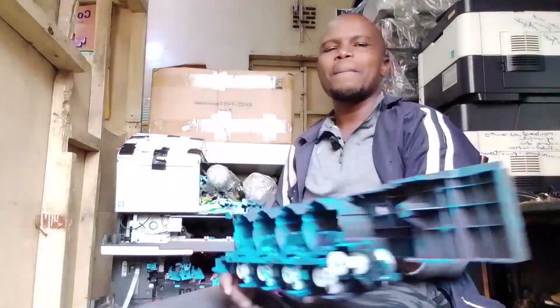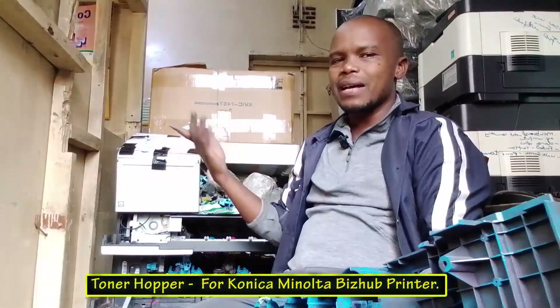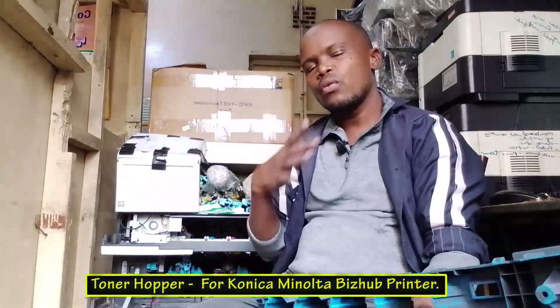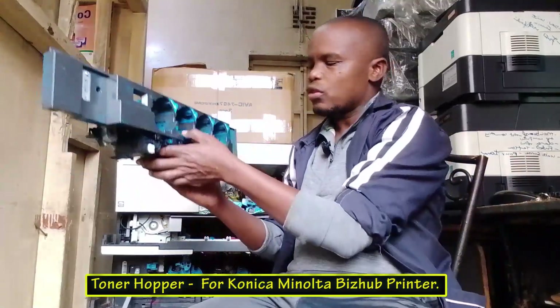We say that this is a digital printer — it is a computer system that is used for printing. We define it as a unit, a device that has different components connected together to achieve a common goal. Anyway, this is the toner hopper, and the toner hopper is where we insert our toners.